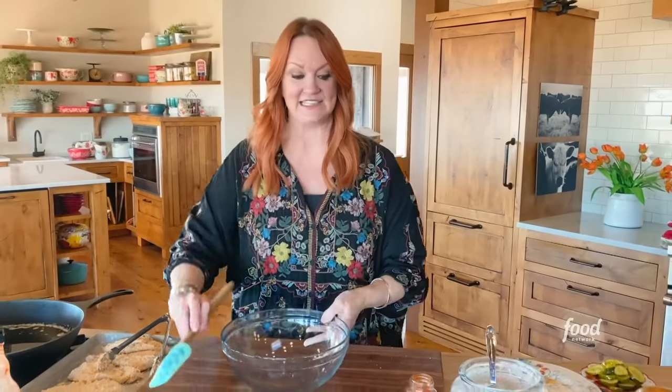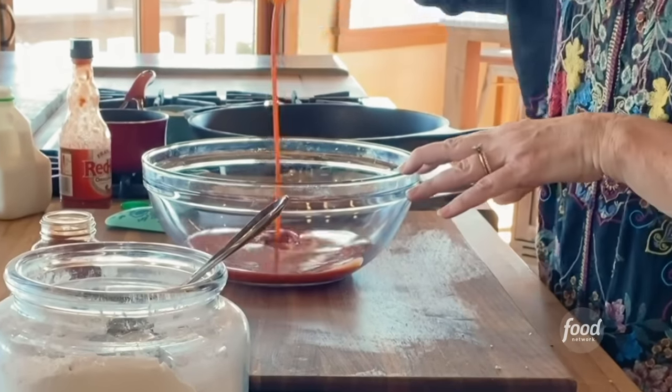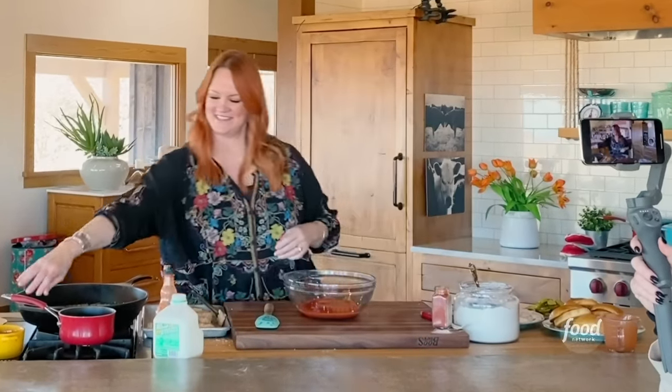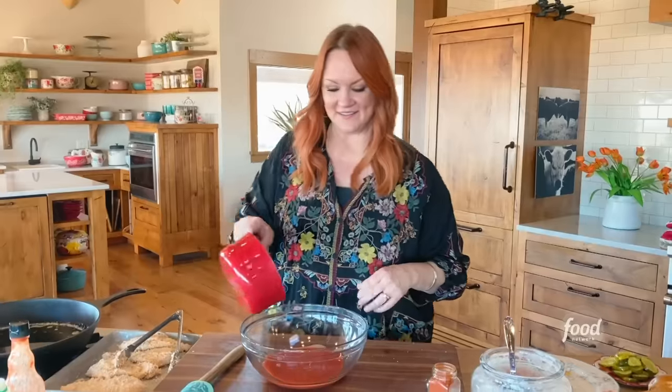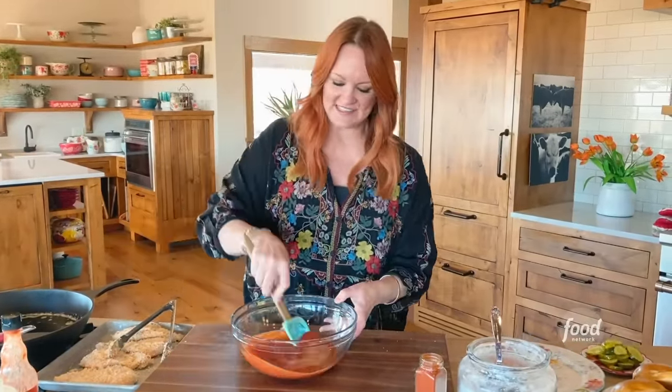Before I fry the chicken, I'm going to make the spicy sauce that the chicken's going to get dunked in. So Louisiana hot sauce — this is where most of that bottle went — and butter. It doesn't get any simpler than that. I'll stir this together.